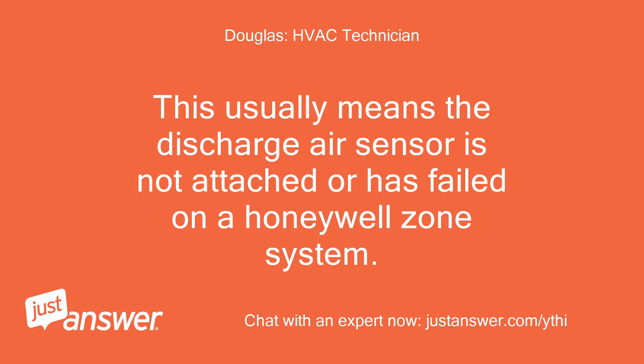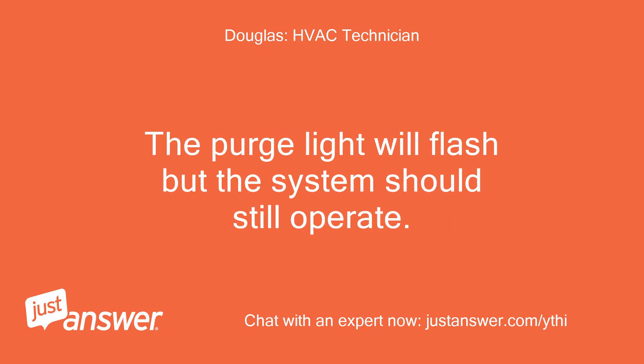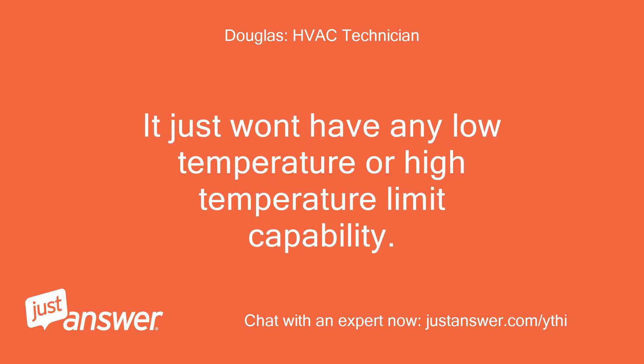This usually means the discharge air sensor is not attached or has failed on a Honeywell zone system. The purge light will flash but the system should still operate. It just won't have any low temperature or high temperature limit capability.